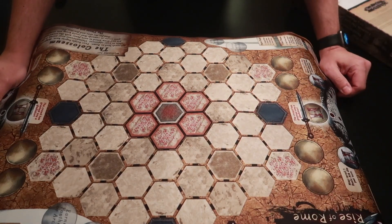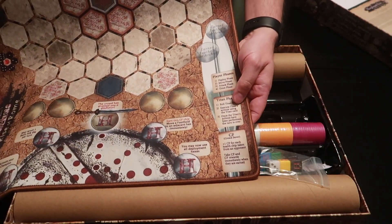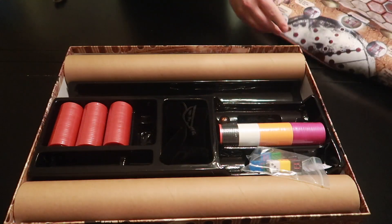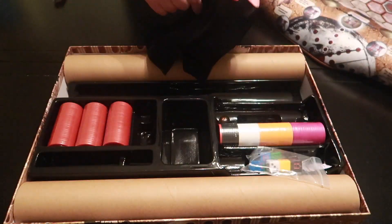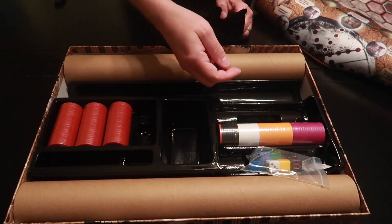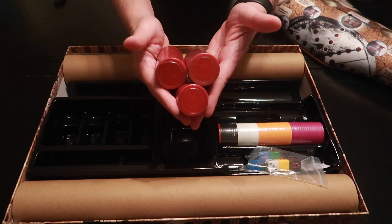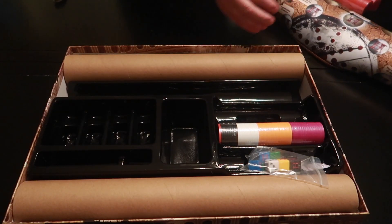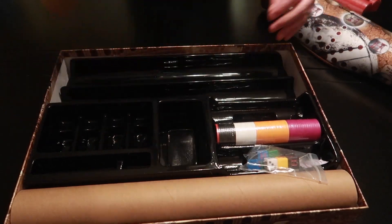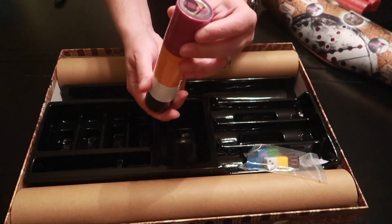I do not think my other Hoplomachus maps have stitching on the edges. What's really nice is they tell you exactly the player phases and Titan phases right on the map itself. You have your little pouches, glass markers, your hit point chips — your health chips. I think I have the premium ones in another version. You have two spacers for extra maps, and right here you have all of your chips.